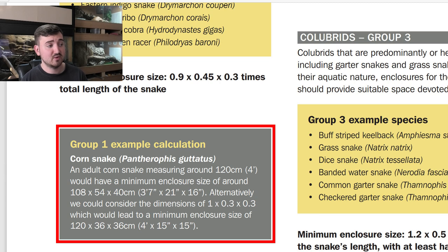Alternatively, the document considers dimensions of 1x0.3x0.3, which would lead to a minimum enclosure size of 4x15x15 inches. I'm already exceeding this minimum because I have them in a 4x22x22.